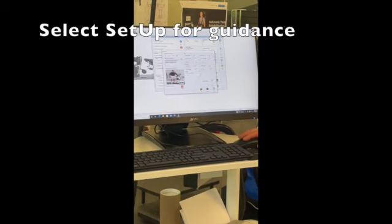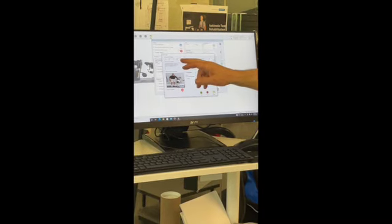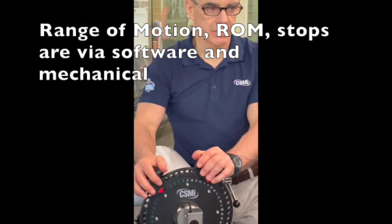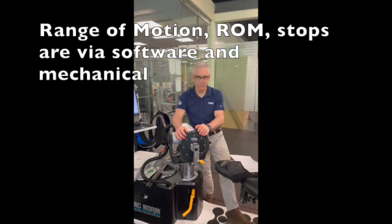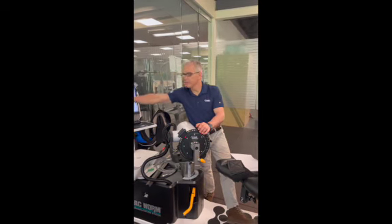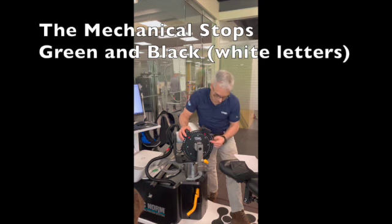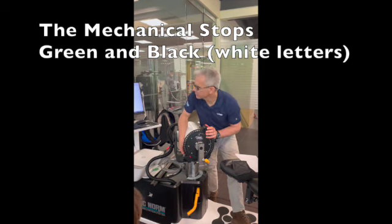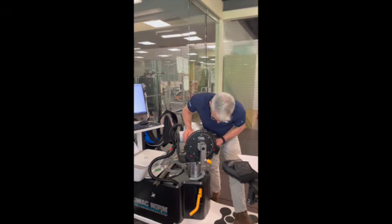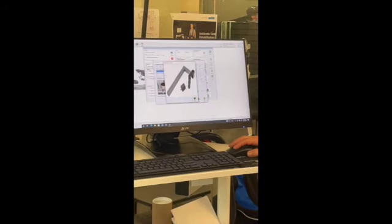The setup screen shows you how to position ROM stops — these are mechanical stops. The machine uses software stops: you demonstrate a range, software stops are set, and for secondary safety, mechanical stops back them up. The setup uses color codes — for example, green S and black P indicate which stop positions to use. Double-clicking on attachment icons shows the different attachments needed for each pattern.